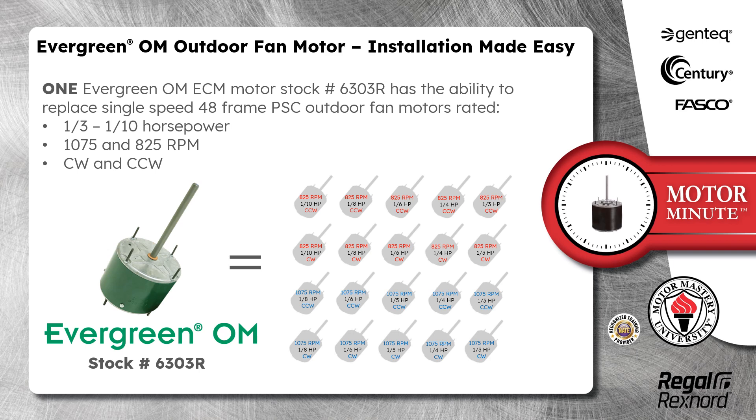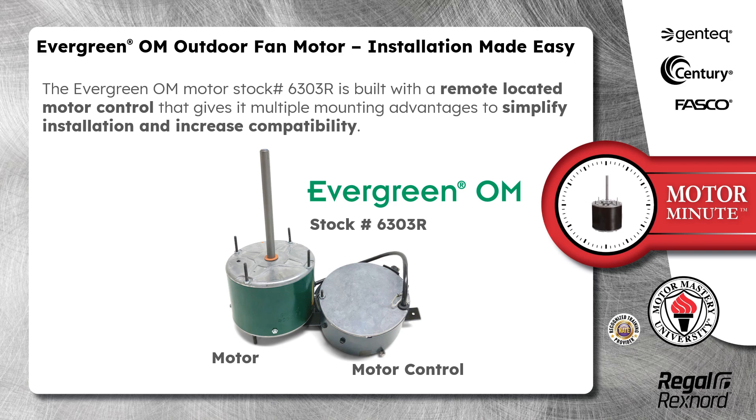Clockwise and counterclockwise. The Evergreen OM Motor Stock Number 6303R is built with a remote located motor control that gives it multiple mounting advantages to simplify installation and increase compatibility.